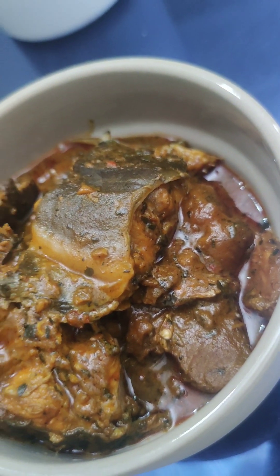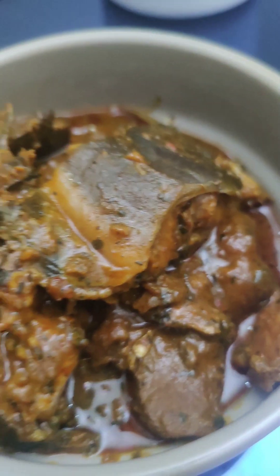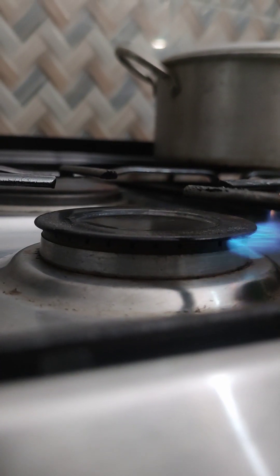Hi everyone! On today's episode we are going to be making this yummy banga soup. Have you ever tried banga soup before? This is a new recipe, so let's get started.